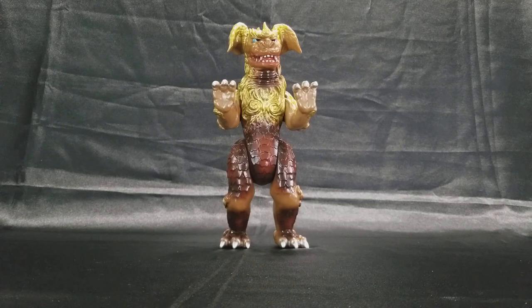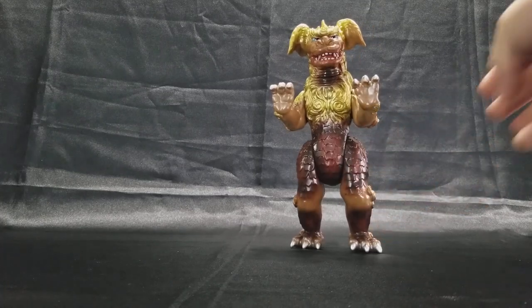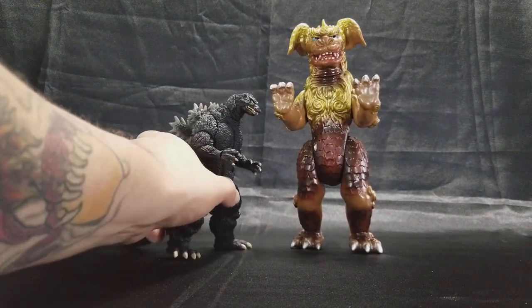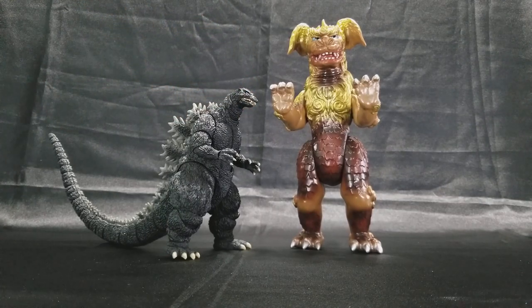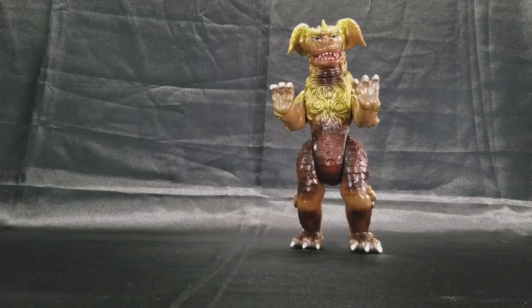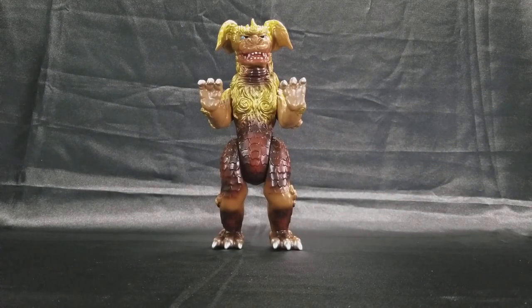He stands roughly about nine and a half inches. For size comparison, for those not familiar with Marmots, I've got an SH Monster Arts — the Heisei Godzilla, people call him the Rebirth, but I agree with Ricky — I just consider him the Heisei Godzilla. I had pretty much all of the SH Monster Arts figures but ended up selling most of them off, just keeping the ones I like. I purchased this guy from Mike Johnson, OG Mike Johnson, on the Godzilla Collectors Group on Facebook.